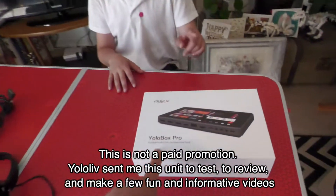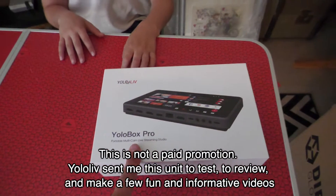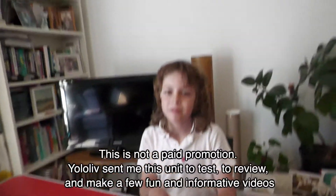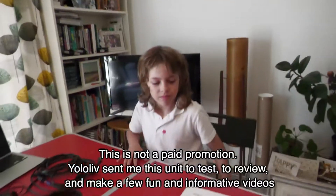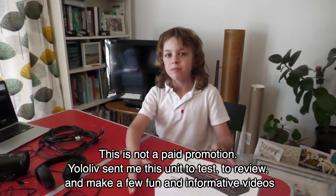Griffin, I have been sent this by the company to review. They say it's really simple to use. I want you to set it up and do a two-camera live stream. We'll set zero on the timer. On your marks, get set, go!